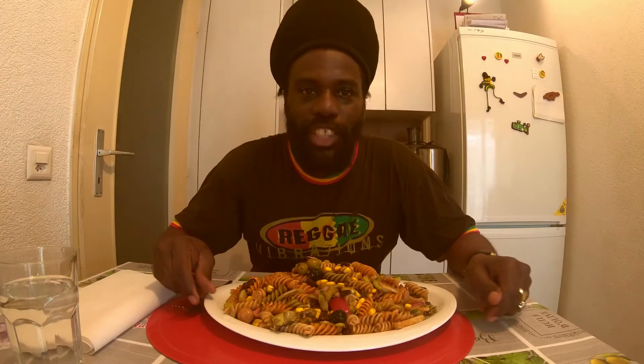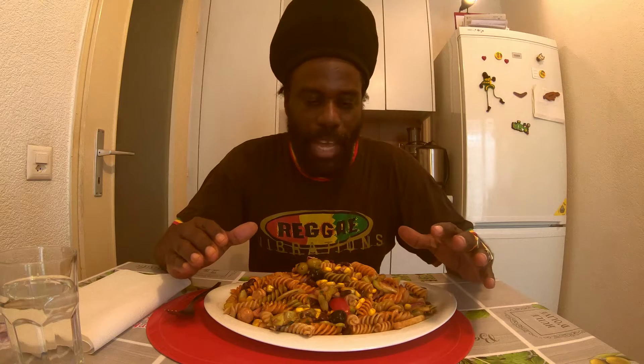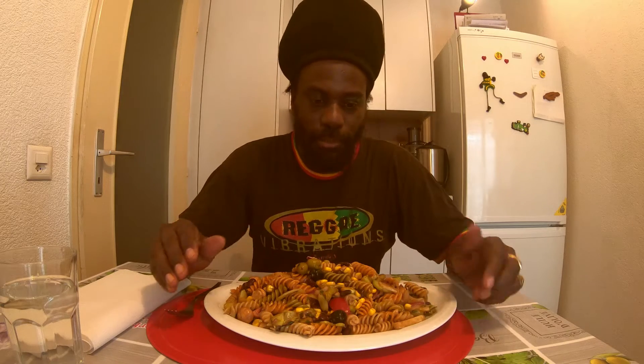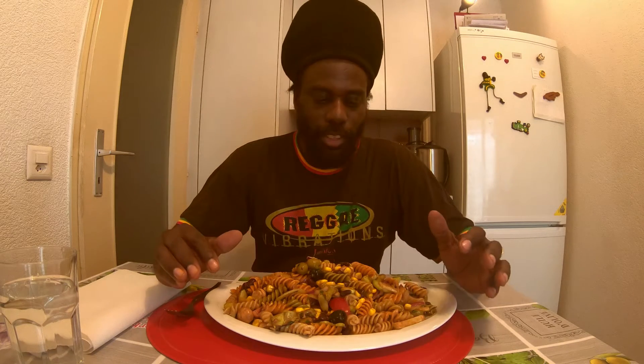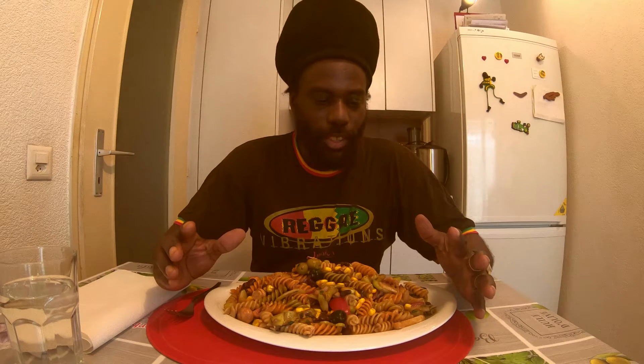Welcome, welcome, welcome to my channel once again! Today I will be doing a little mukbang from my recipe, guys. As usual, this is my salad pasta — a very, very nice one. I have inside pasta, vegetarian.